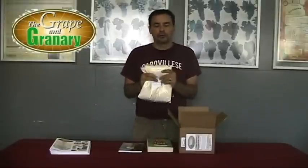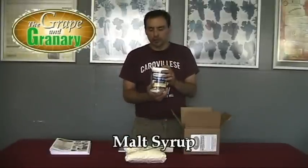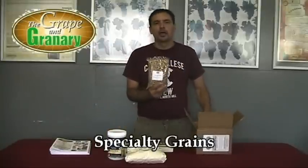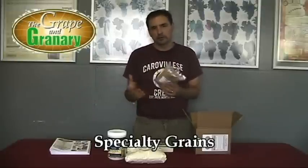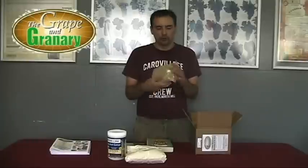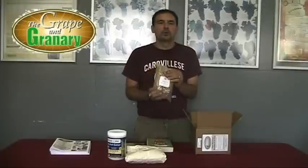I want to spend a few minutes showing you what the ingredients are going to be in the actual kit. First of all, we've got three pounds of dry malt extract and 3.3 pounds of light malt syrup. We've got our specialty grains — since we're making an American Pale Ale, these grains are going to give us the color and flavor to match the style. For example, that orange color that Sierra Nevada Pale Ale has, we'll get that from the crystal malt and a little chocolate malt in this bag, plus a toasty character from some Munich malt. So these grains give us the color, flavor, and aroma we're looking for.